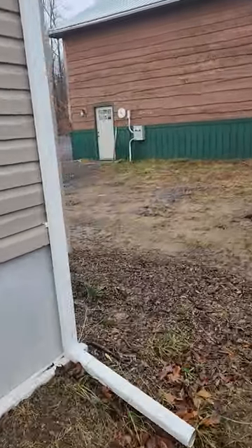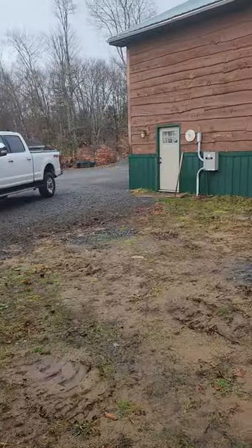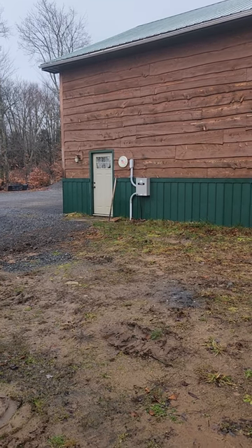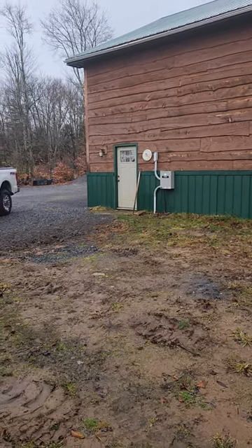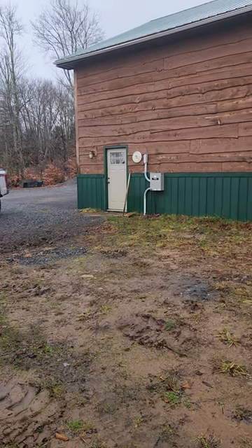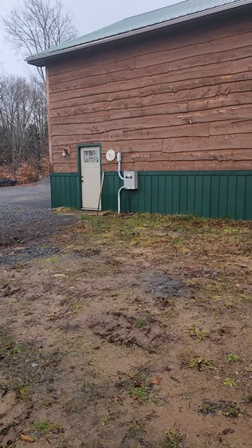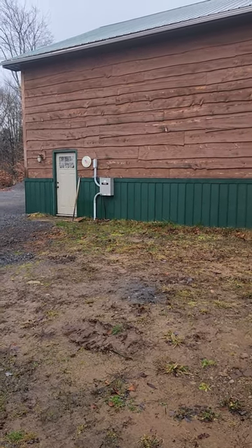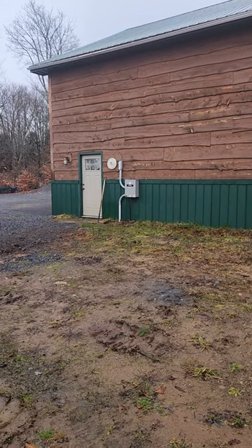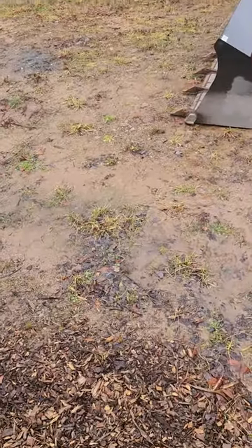From that transfer switch it runs over to the garage, underneath the house. They trenched a ditch right there, and there's the other one. I can turn it on and off, and I can kill the mains — that's great. We'll do a year review on this later. Thank you, God bless.